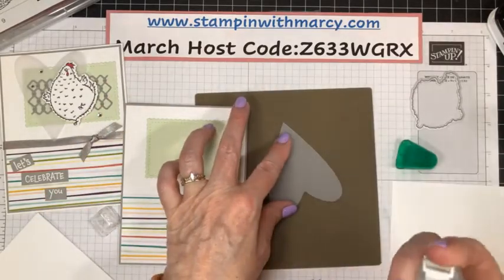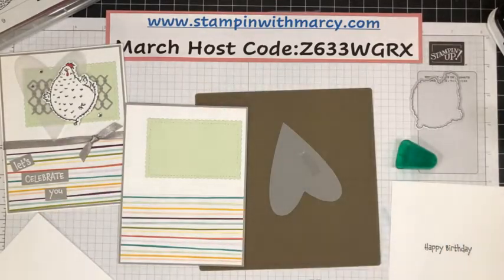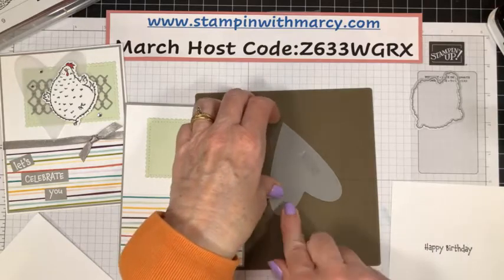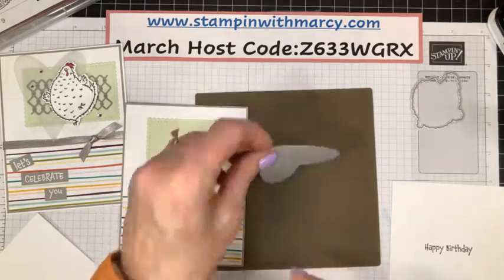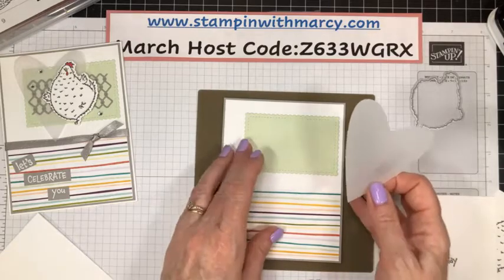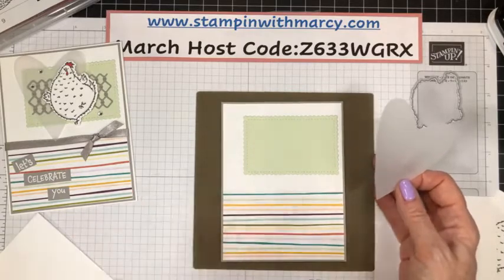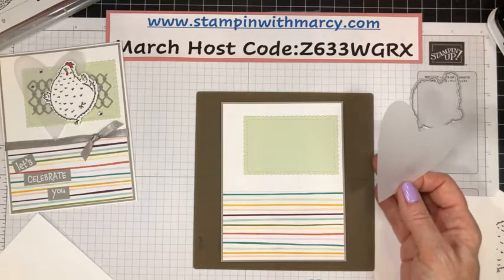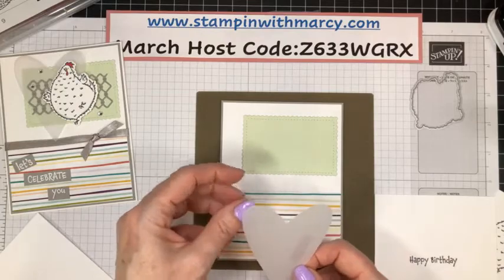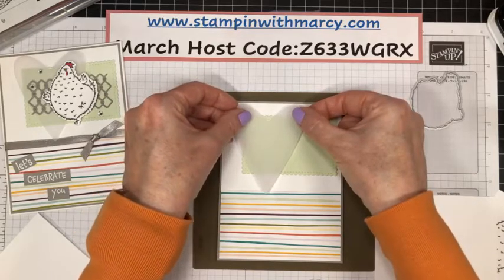So back to what is sold out. No longer available on that retiring list is the Whale of a Time Sweet Collection, the Rich Razzleberry stamp and blends combo pack, Pretty Peacock and Terracotta Tile ink pad, as well as the ink refill. Seaside Spray ink refill is gone as well.